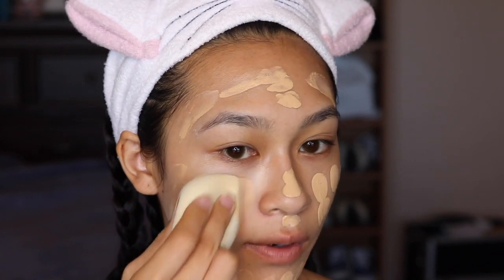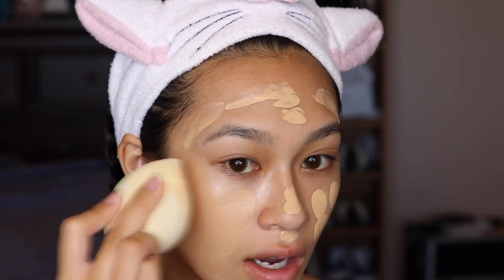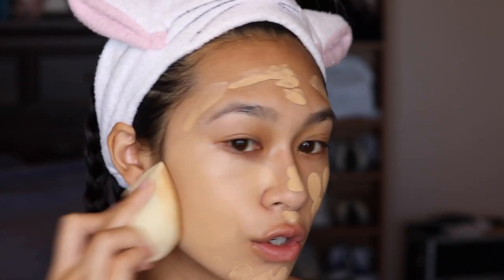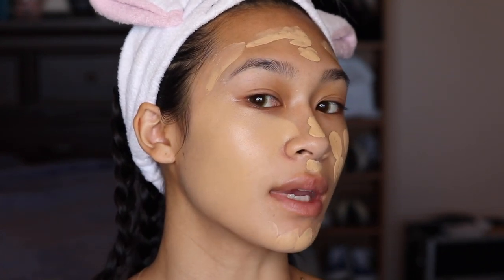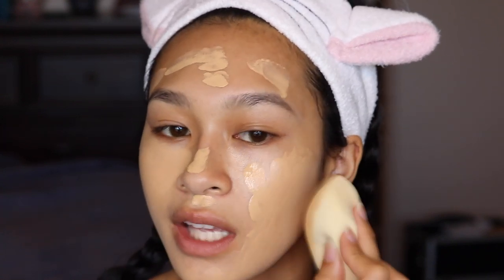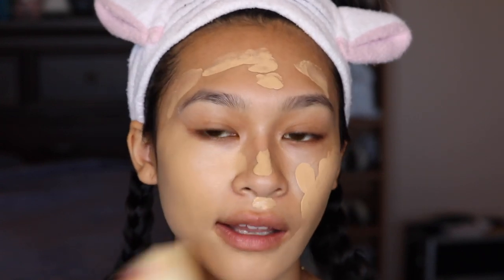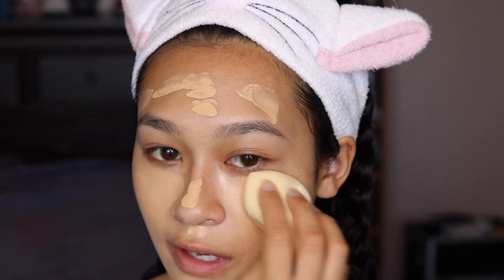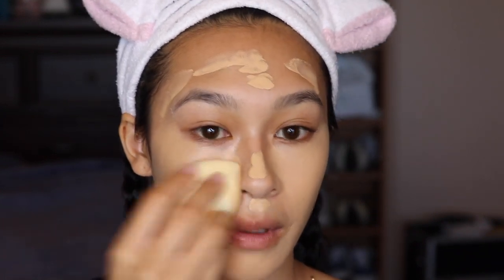I also noticed that whenever I use the Pure foundation mixed in with anything, I feel like there's less creasing on my face, which is amazing because who wants to crease? This is a perfect match to my neck — y'all see that? I love how yellow the Stay Naked is because there are not a lot of colors on the market that are super yellow, and you guys know me — banana powder is literally my face powder. So to have a foundation that's actually good in the yellow department is amazing. Look at that under eye area — I just look so much healthier and it just doesn't look like a mask.